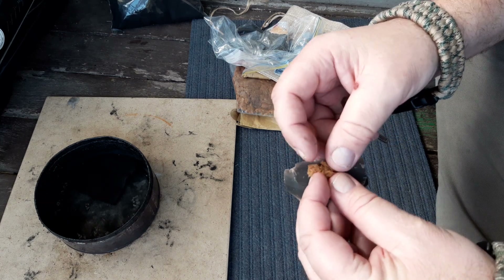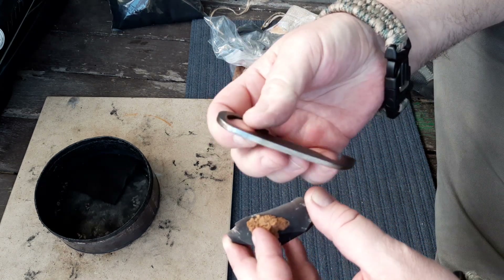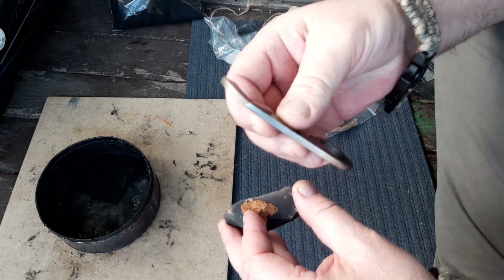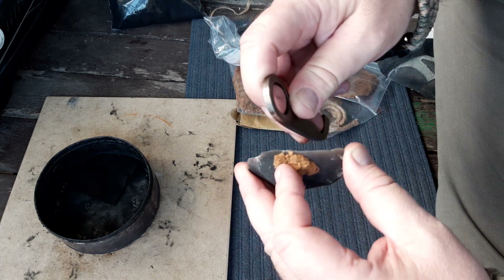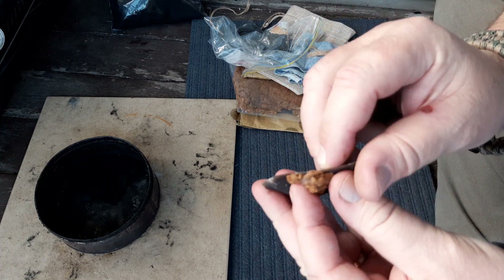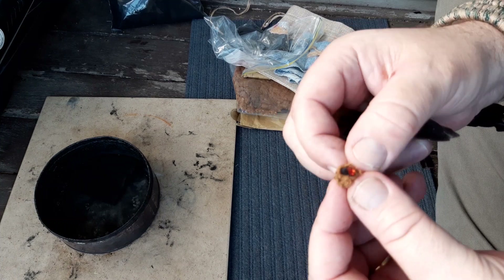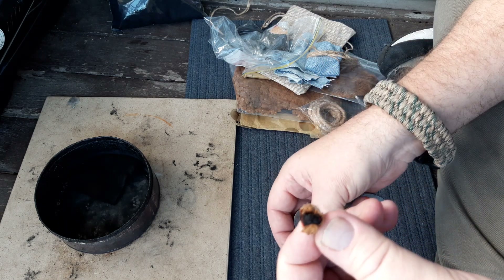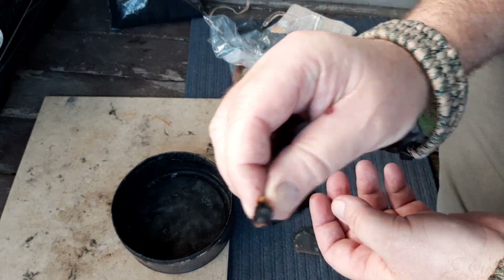I can't remember exactly which amadou I opted for. I have struck this a bit and it does spark quite well. Normally you use it in the pinch grip but that didn't seem great, so I'm going to use it the other way around. It's already caught — there you go! Have a look at that — bloody good, works really well! How easy was that?